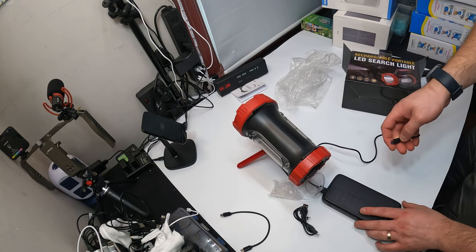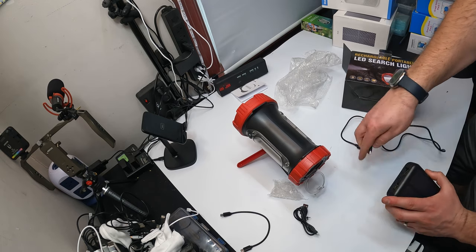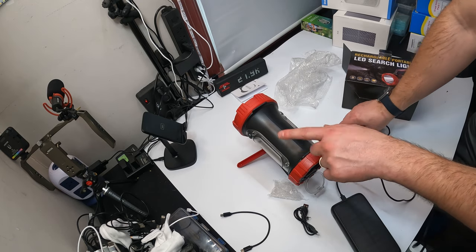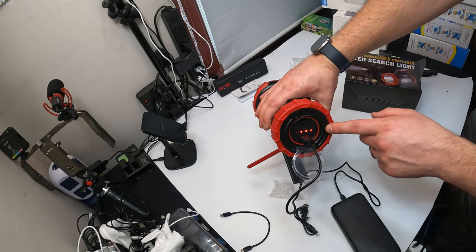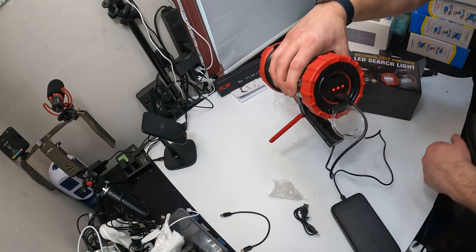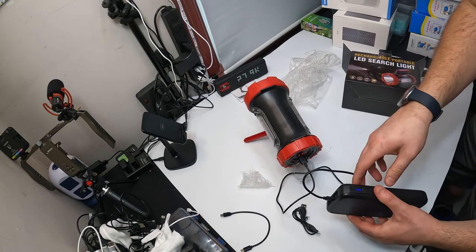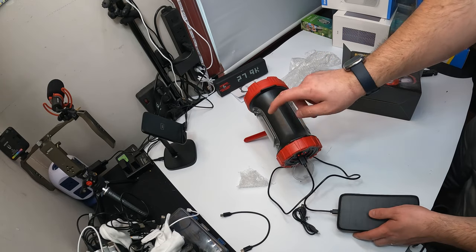Alright guys, we got our power bank — we're going to see if this will power our power bank. As you can see it lit up red and I can hear it. Yes, it's charging this power bank, so you can charge your devices with this.